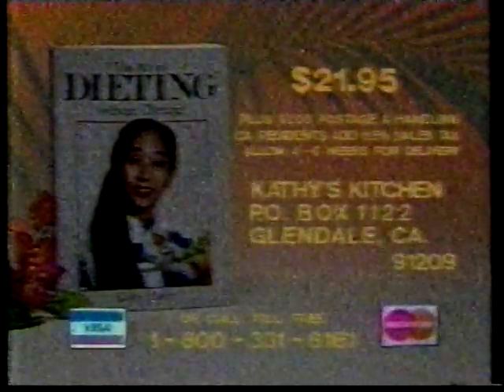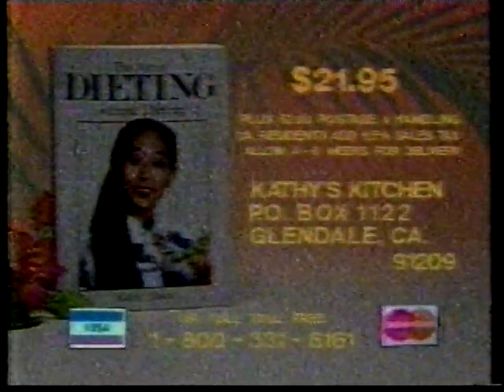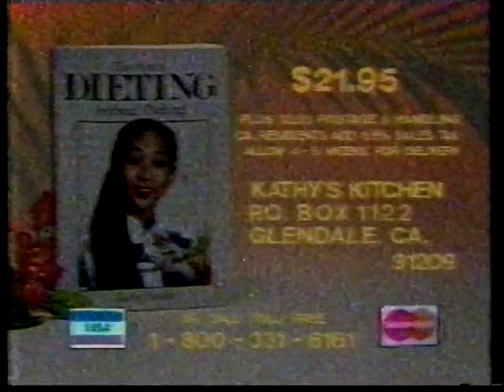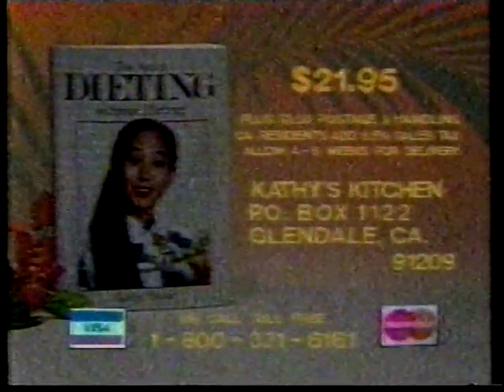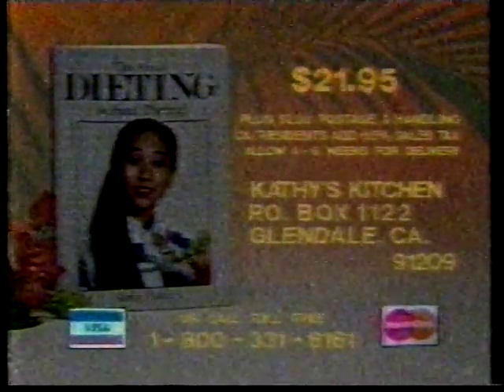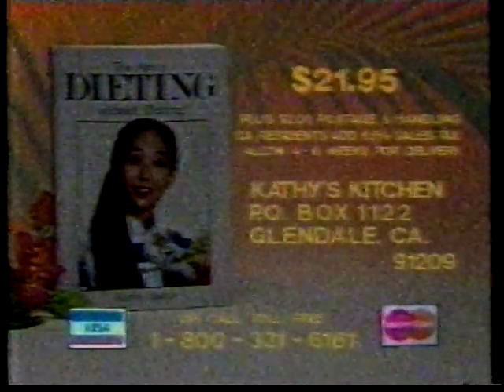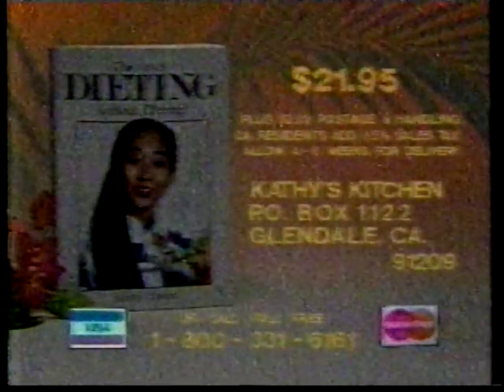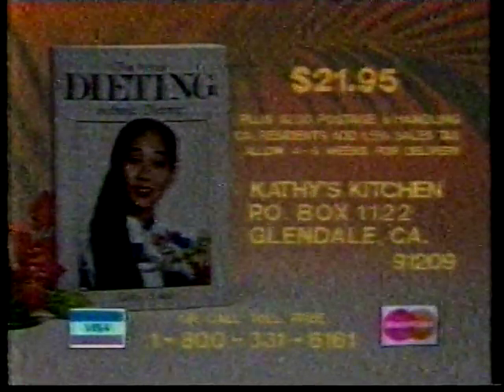To get your copy of Kathy's new 750-page cookbook 'The Art of Dieting Without Dieting,' send a check or money order for $21.95 plus $2.00 for postage and handling to Kathy's Kitchen, P.O. Box 1122, Glendale, California 91209. If you prefer to use your Mastercard or Visa, call toll-free 1-800-331-6166.